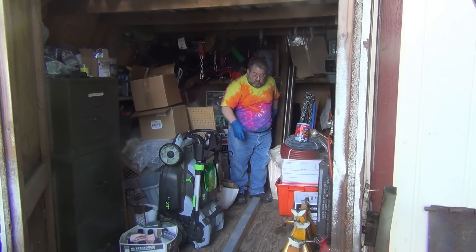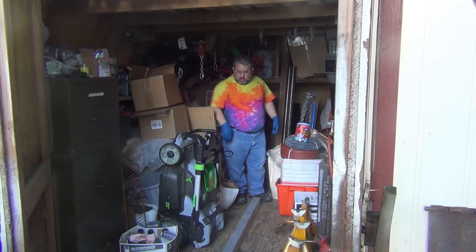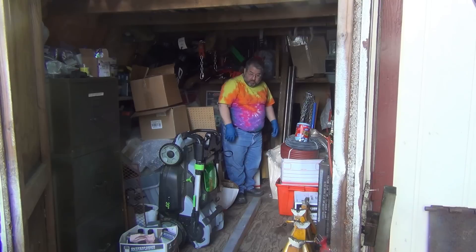The funniest part about this is my buddy Dave got it for me, and they were using it as a wheel chock in the parking lot. That's freaking hilarious.